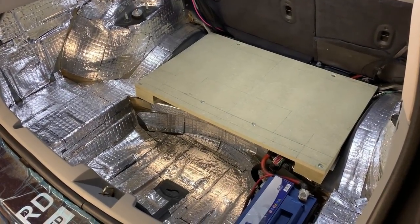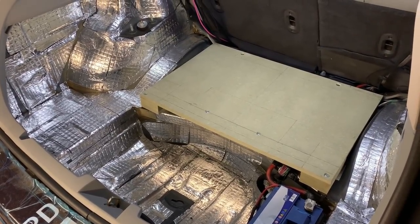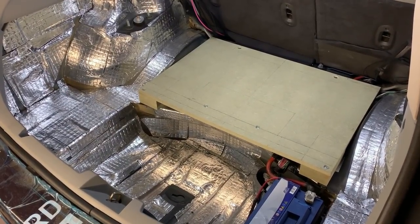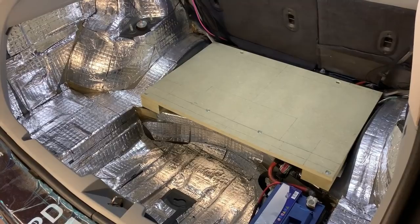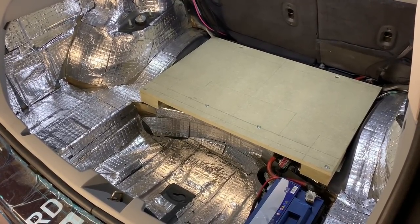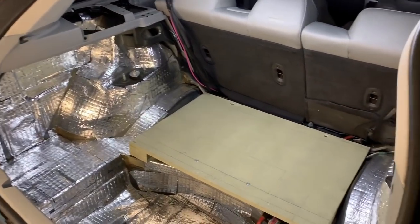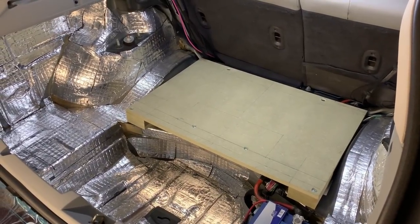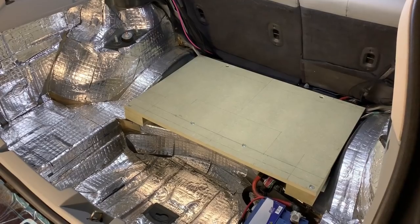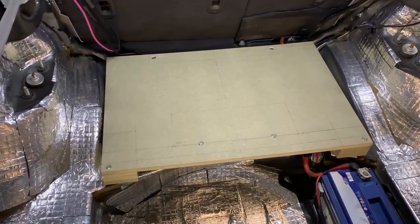Hello guys, it's Peter from PSound and this video is going to be about this trunk build in this 300C estate. I don't think I'm going to break it up into separate videos on how to build the amp rack and whatnot — it's just going to be one video for the whole trunk. It's quite complex and will probably be a long video, but hopefully you will like it.